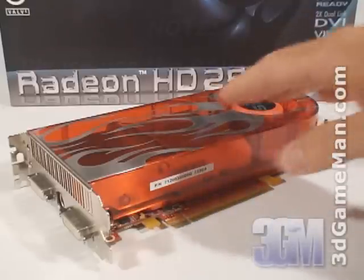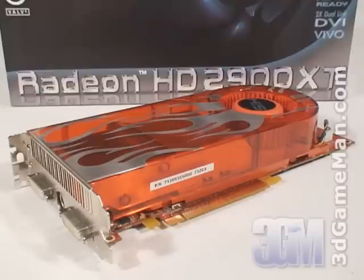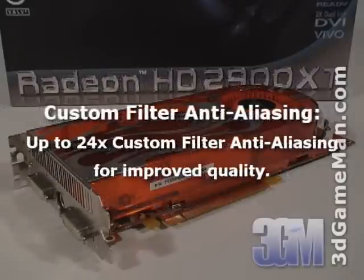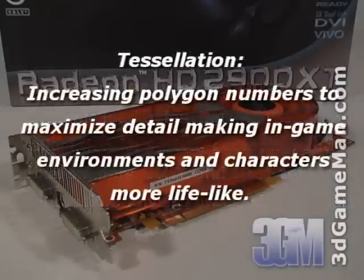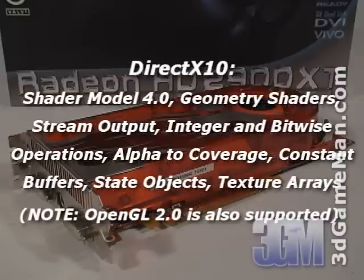This video card has too many technologies to cover in detail, but the main ones include: a massive 512-bit memory interface, custom filter anti-aliasing, unified superscalar shader architecture, tessellation, high-definition multimedia interface output support, and DirectX 10, which is exclusive to the Windows Vista operating system.